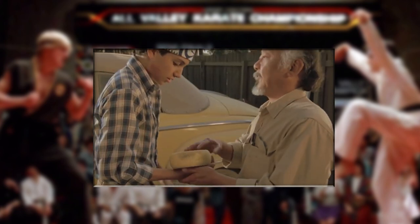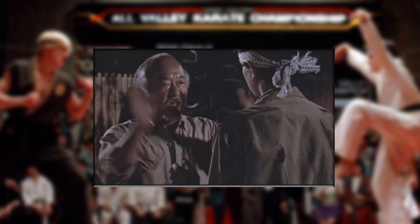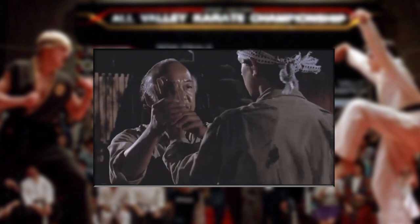Wax on, wax off. Everyone knows this quote from The Karate Kid. It's perhaps one of the most repeated lines in martial arts motion picture history. But did you know that Mr. Miyagi's muscle memory building chores were also based on a real life Okinawan kata?